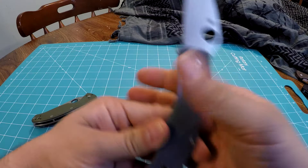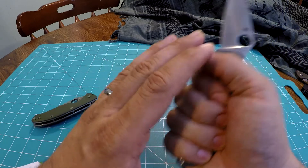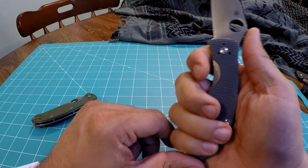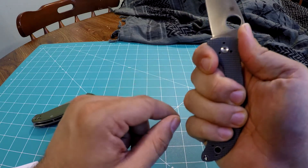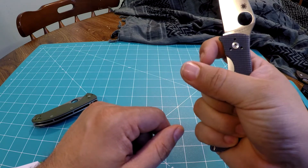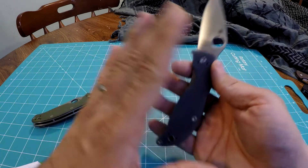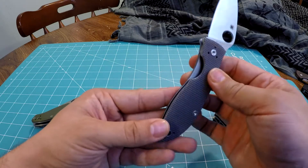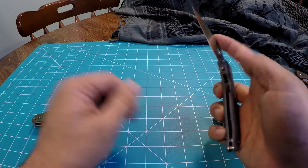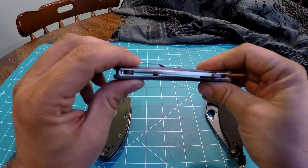My only gripe about the Polestar is I wish they would have kept the finger choil. It's almost like you need a two-hand grip — I choke down to hold, but then have to move up to sink into the thumb ramp. They clearly have room to put a finger choil there, but for whatever reason they didn't. It's not a huge thing — just something that feels a little funny to me. When you use it, you don't really notice it. Those are my small gripes, and they're all pretty minor.